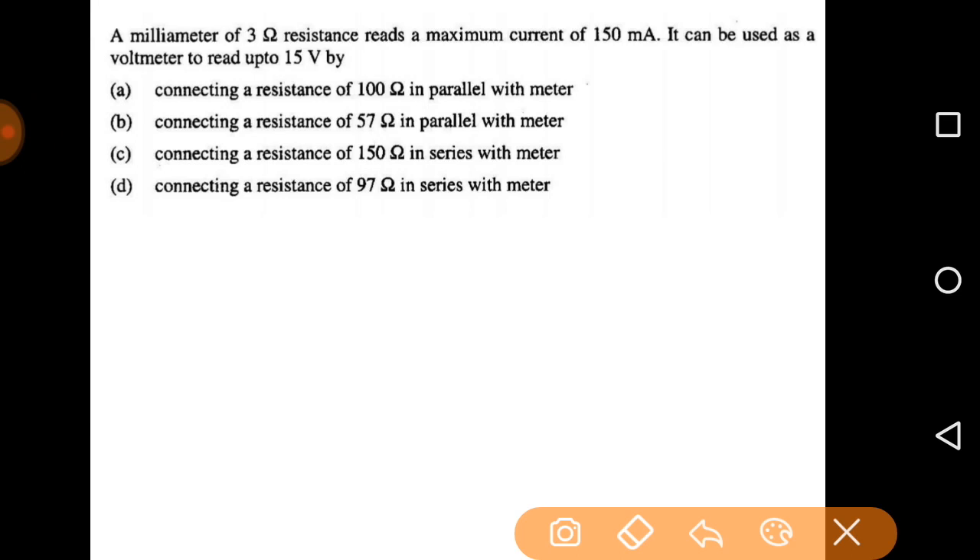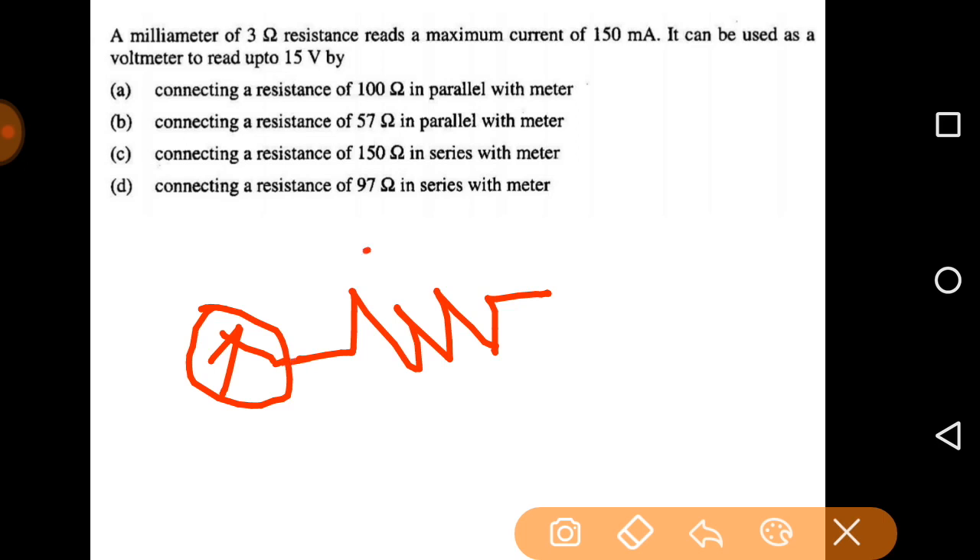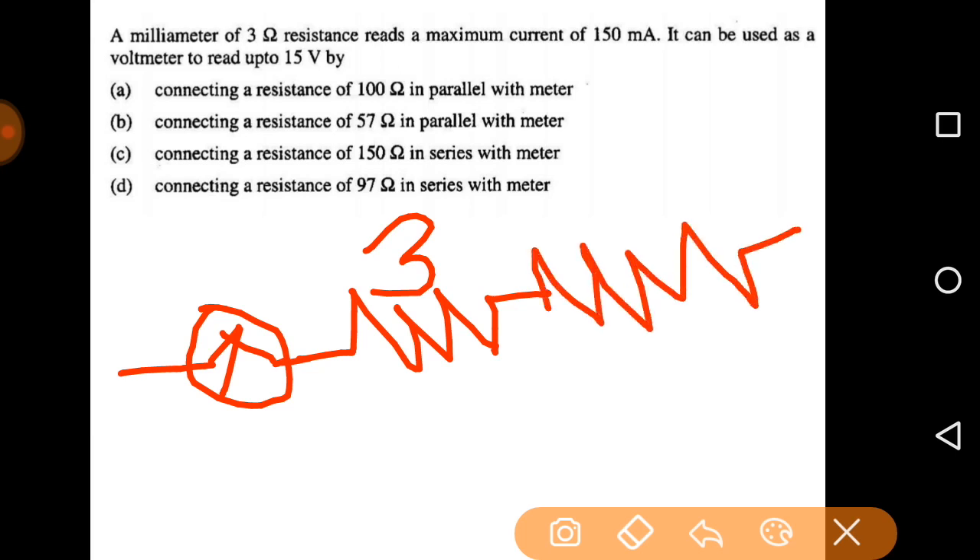The next problem is numerical. An ammeter of three ohm resistance reads a maximum current of 150 milliampere. It needs to be used as a voltmeter to read up to 15 volts. The ammeter has an internal resistance of three ohm. To convert an ammeter into a voltmeter we must connect a series resistance, because the internal resistance of a voltmeter should be high. So we can cancel options A and B — the answer will be either option C or option D.